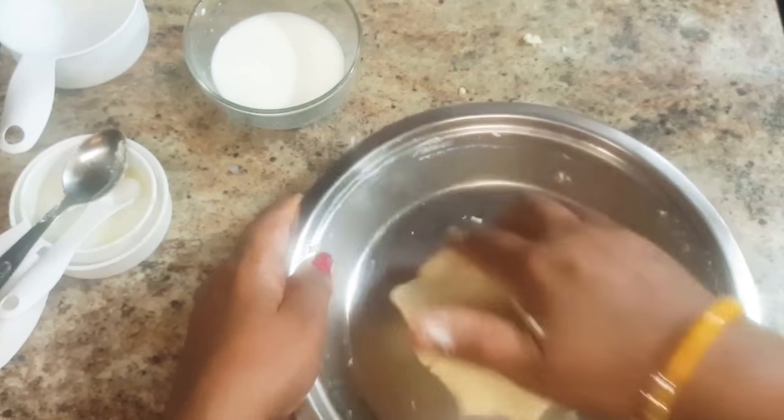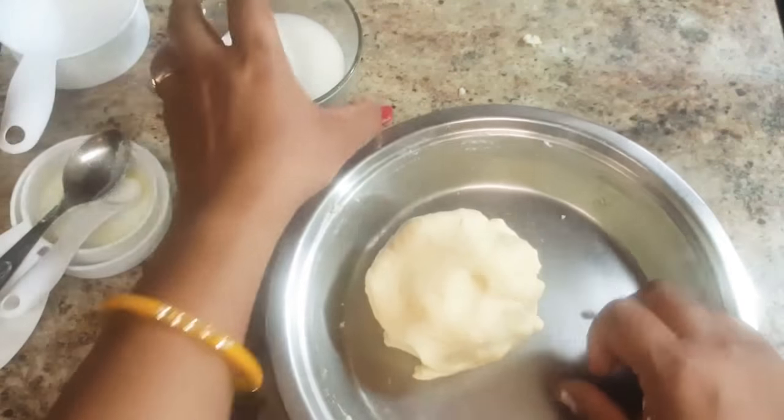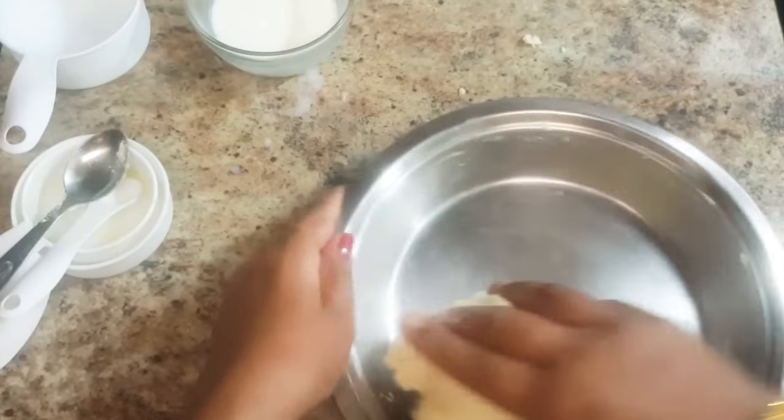Now as you can see, our dough is ready and it is very soft. For making this dough, I used 1 fourth cup of milk.